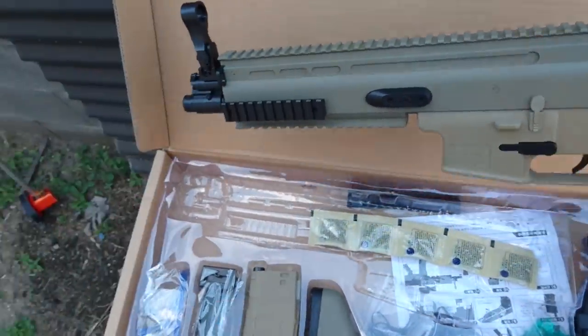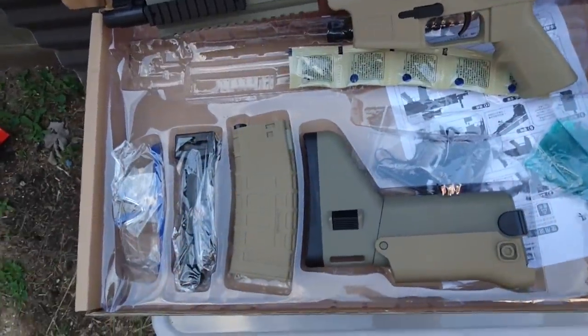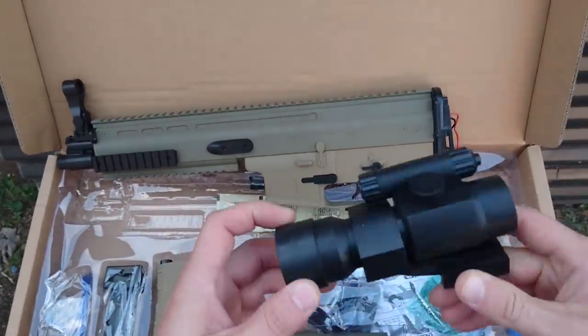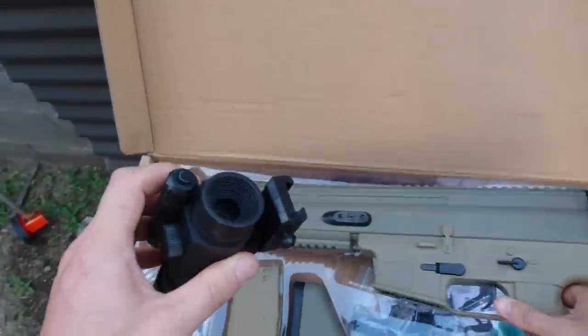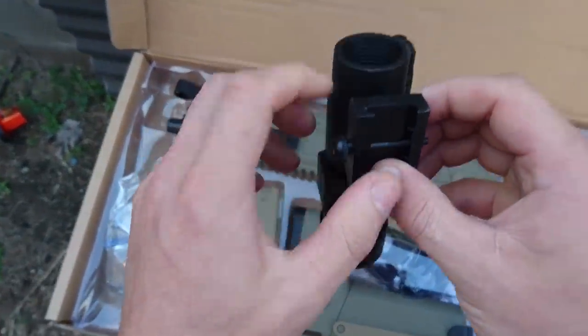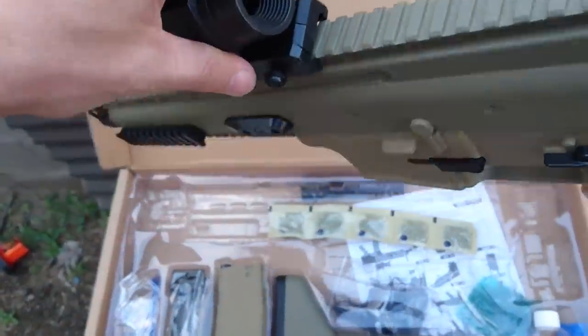This was very highly anticipated because people knew it was going to come out with the same gearbox as the M4A1, so there were very high expectations — and people knew it was going to be good, and they're not wrong at all.